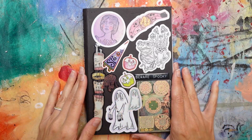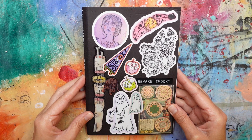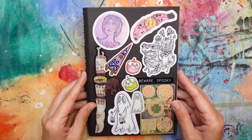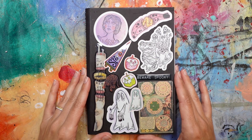Hello everyone and welcome back to my channel. Welcome if you are new here, welcome back if you are subscribed. Thank you for staying subscribed. My name is Roxanne, also known as Bun. I am a mixed media artist, illustrator, and maker of things.